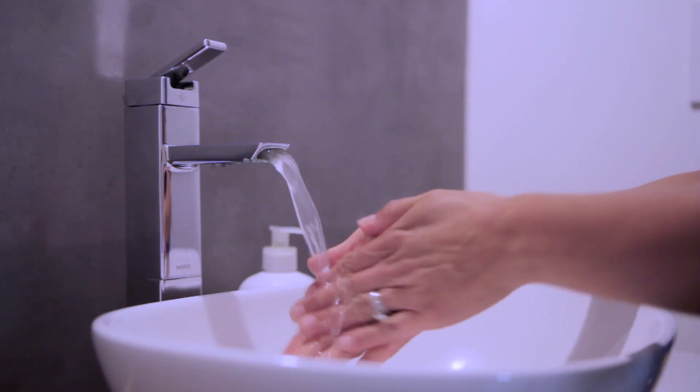Be sure to do your hand hygiene and verify your six rights: right patient, right medication, right dose, right time, right route, and right documentation.